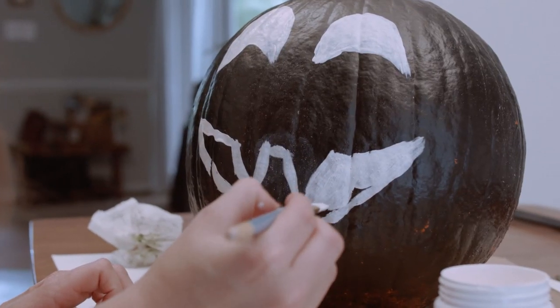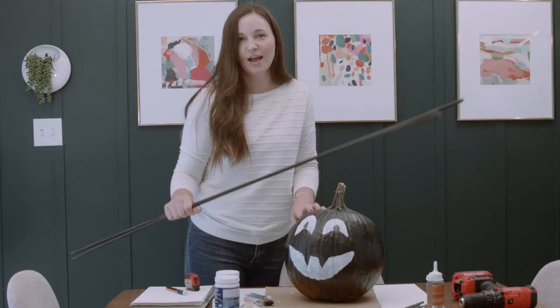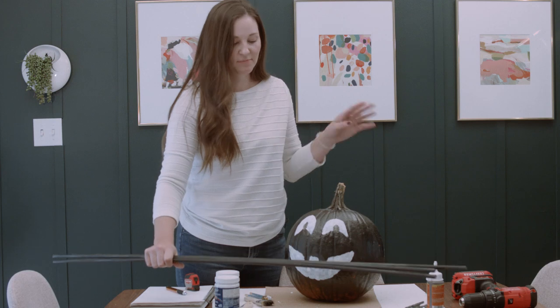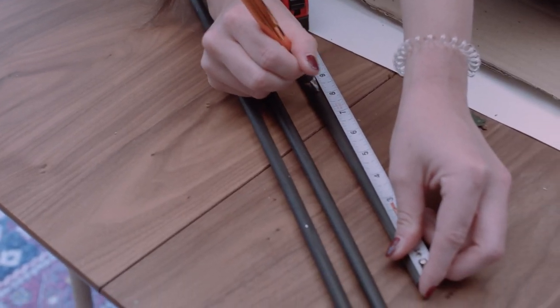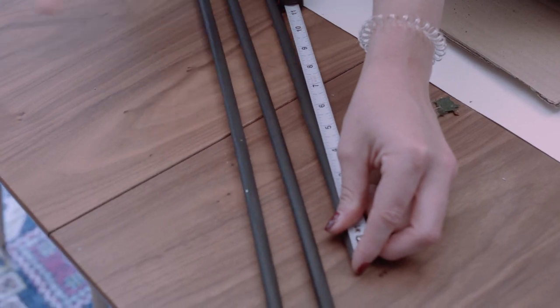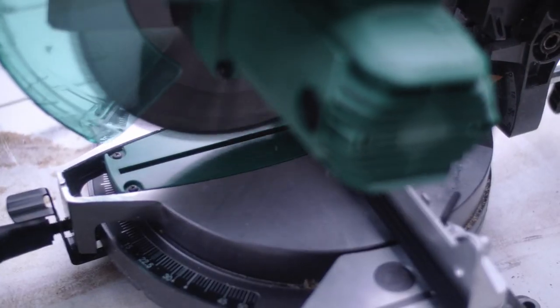I'm not going to do any carving because this is spray paint, so I'm just going to use some other materials to decorate the pumpkin. I'm actually going to use some spray painted dowels and my drill to turn this guy into a little spider. I'm going to start by measuring the length of each dowel — I'm going to need eight for this — cut them down to size, and then install them. I use my miter saw to cut these down to size.